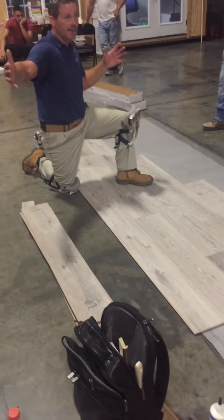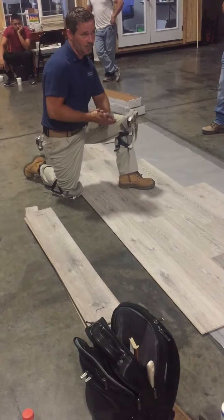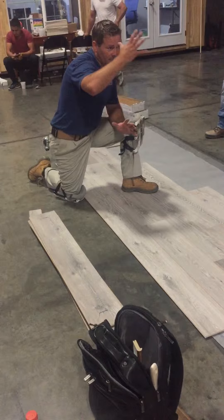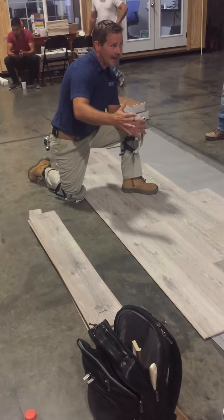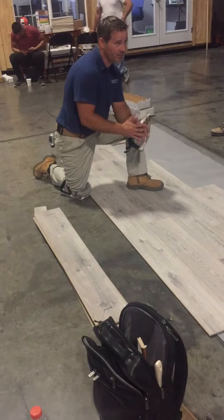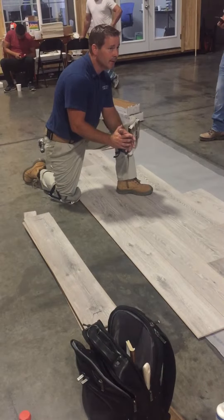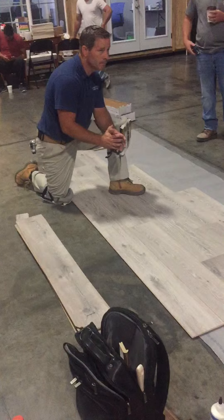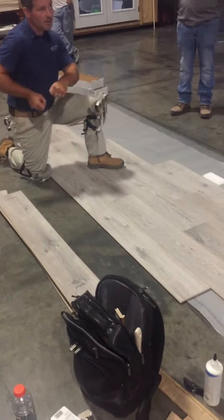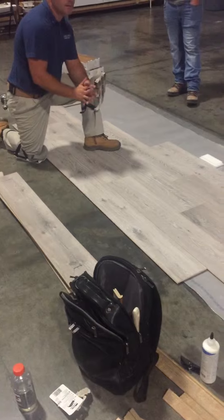You can go 50 to 55 lineal feet with this product before you need a transition, which is going to cover most homes. Anytime you're going over 55 lineal feet, you're probably going to need to add a T-mold or something. The front to back of most homes is about 50 to 60 feet, and side to side is usually around 15 to 16 feet, so we should be in good shape. When talking about linear, that means from board tip to board tip.